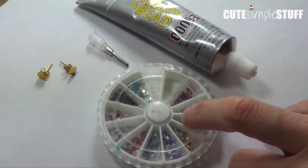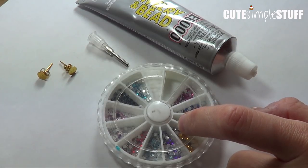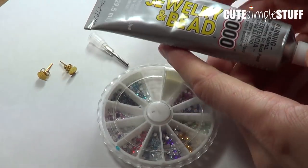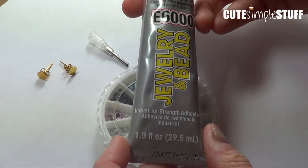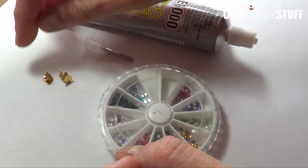So we're going to be using some rhinestones — you can buy them at any kind of nail art supply store. And then at Walmart I got this glue that is supposed to be for jewelry and beads. I haven't used this one, but I'm pretty curious about how it's going to work. And I have here my earposts and I'm using gold for this.